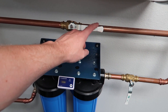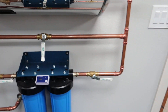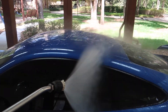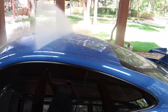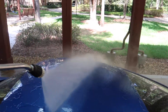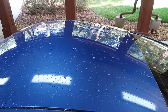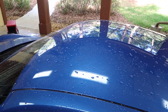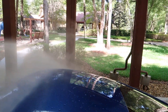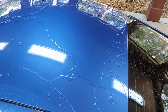Switch to deionized. I think there's a big difference between beading and protection. Watch — notice how the water sheets off the car and then leaves a few beads left over. That to me is true protection, rather than just water beads. The water beads are the byproduct of the sheet. We're getting plenty of beading, but then the water sheets off the paint.